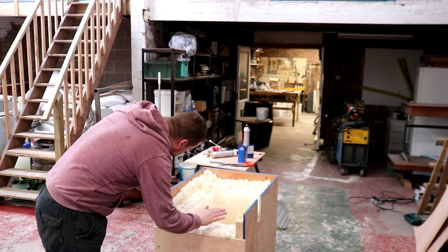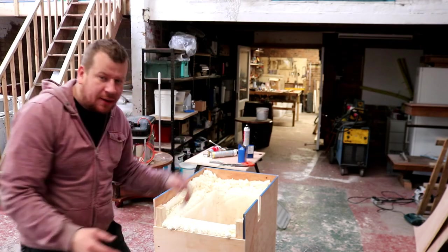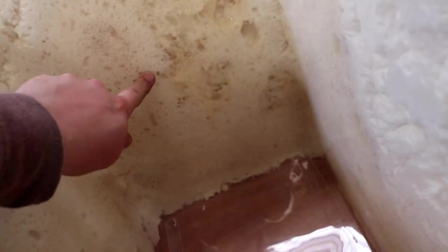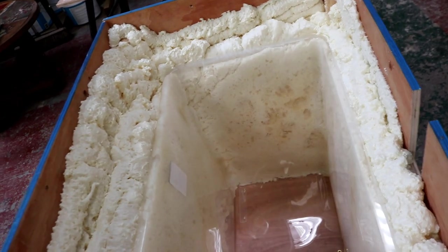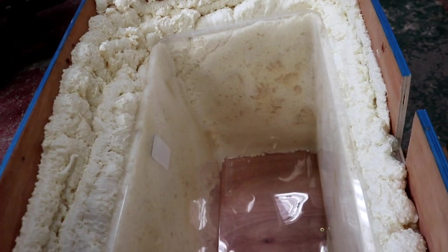We've come back in and as you can see the foam has expanded nicely out of the container. One thing I did notice is that looking inside where we've sealed the top, it's set down here but it's not set further in — that's because the fumes can't escape and the bubbles will burst. So I intend to just drill down through the top in several key places with a stick, make a hole for the fumes to escape, and then fill the hole back in again with some more foam.